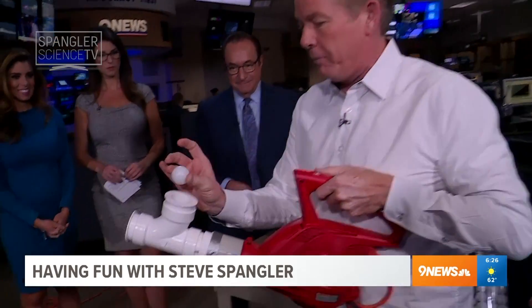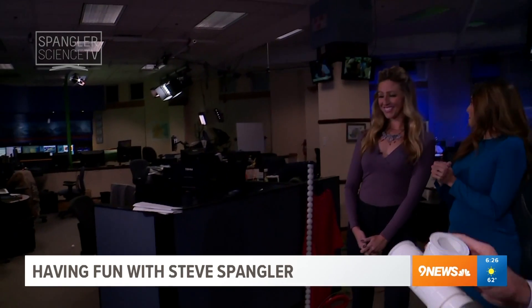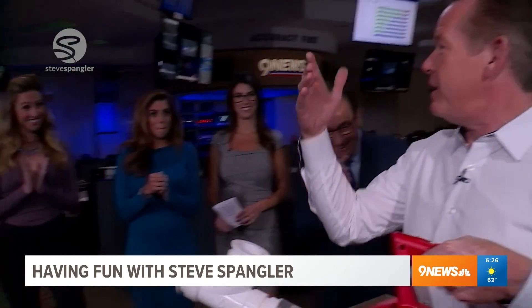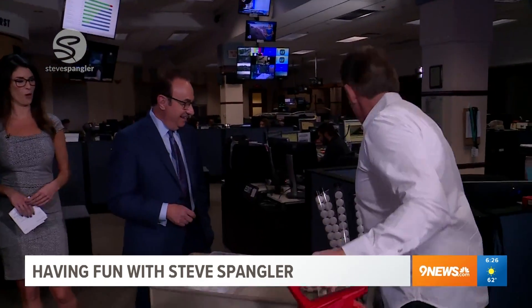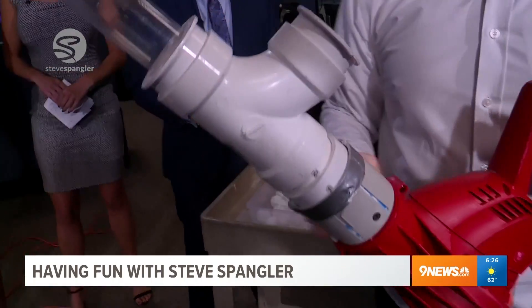And now, watch. That's good. So that's good. But then let's say you want them to go a little bit better. So look at this. Here's what you do. You get this piece and you put it here. Oh, baby. That's good.